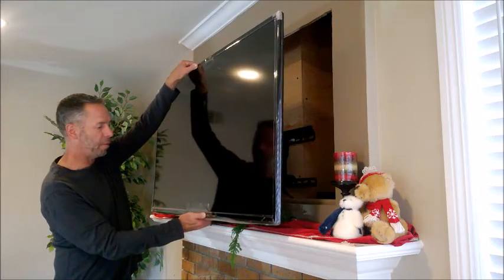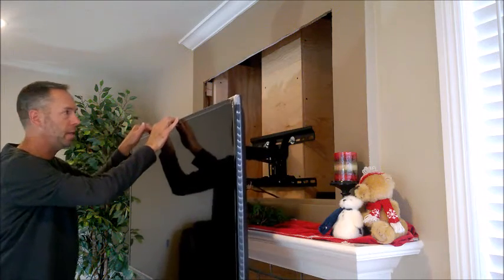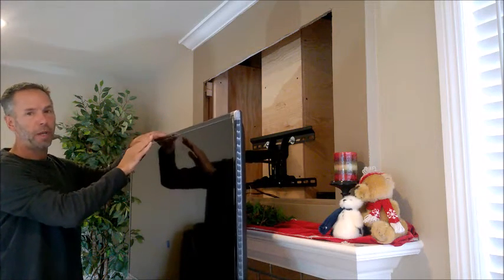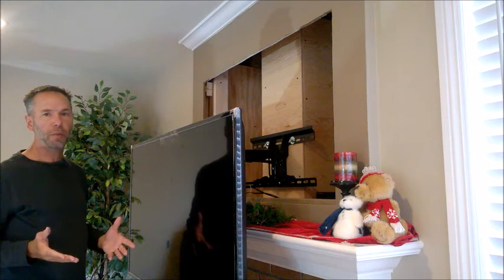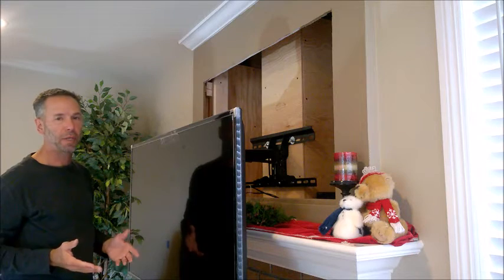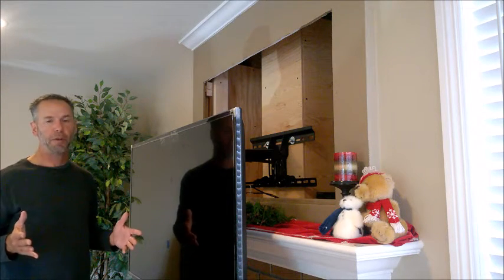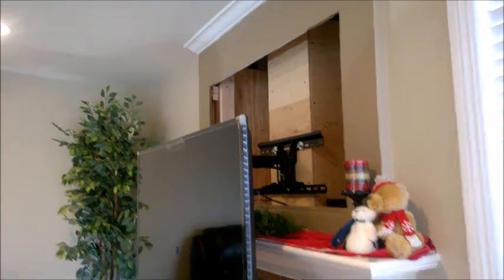Another feature of this particular installation is that by recessing the TV, it not only fits nicely into the wall, but we also have some space behind the wall for other things. We had trouble finding a place to put components, and some cabinets for big receivers stick out pretty far. So we actually created some space behind the wall — I'm going to show you what that looks like.